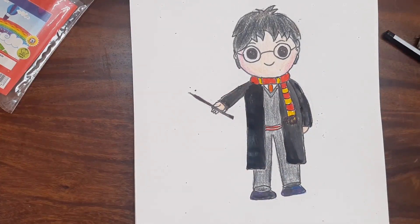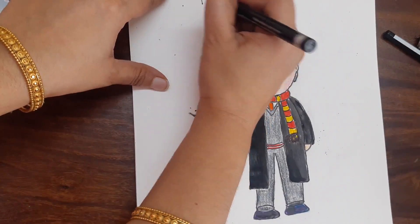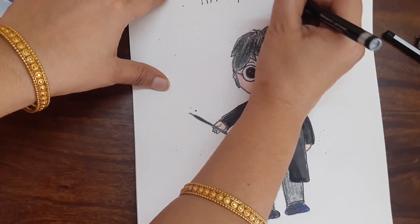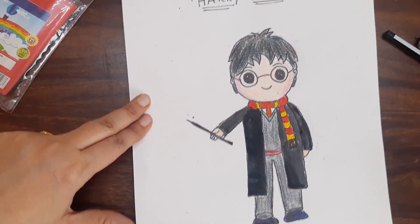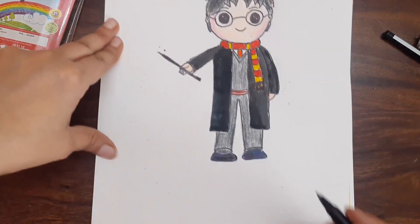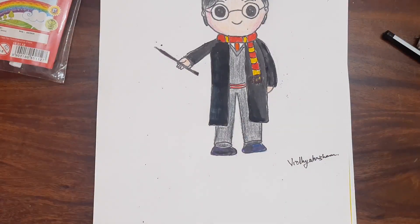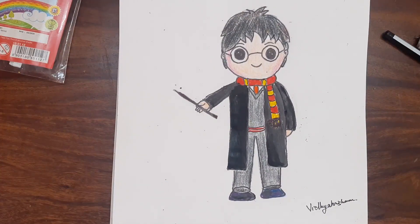So our cute Harry Potter is done. You can write the heading 'Harry Potter' and write your name down. So our cute Harry Potter is done. Thank you kids, bye bye!